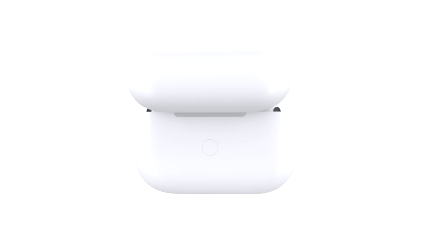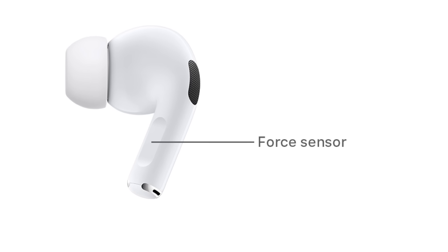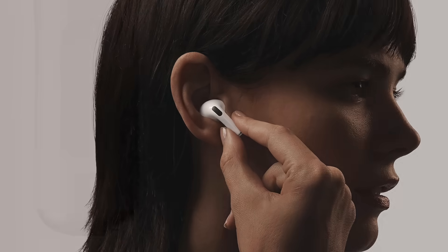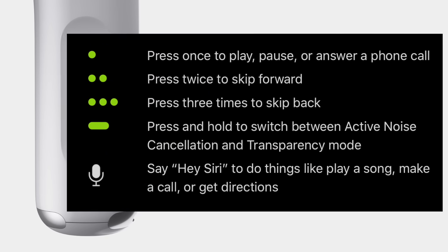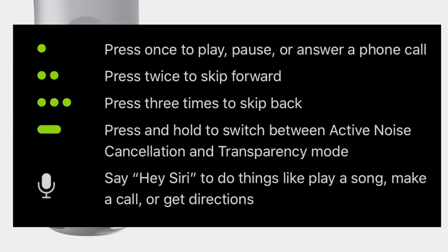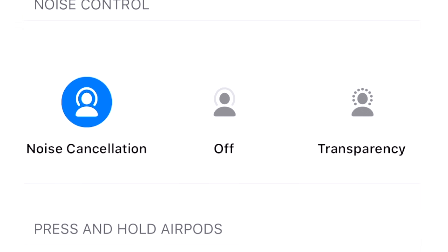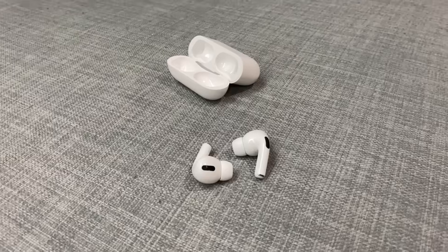Now that the AirPods Pro are set up, let's go over the default user settings and how to use them. The controls for the AirPods Pro are different than the regular AirPods — there are no tap controls. Instead, they have a force sensor you squeeze on either AirPod Pro. To play, pause, or answer a phone call, press once. Press twice for the next track, three times for the previous track. If you press and hold the force sensor for a couple of seconds, it cycles through the noise cancellation options — active or transparency mode.